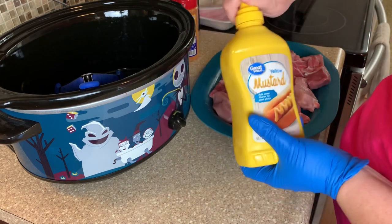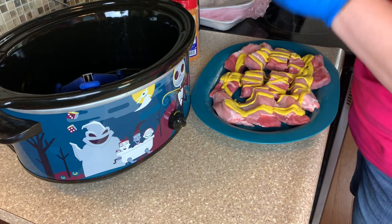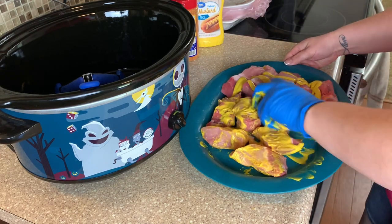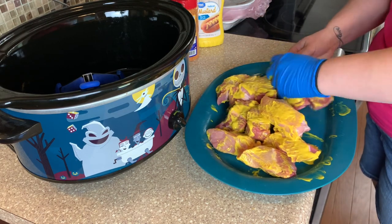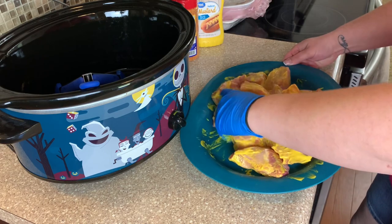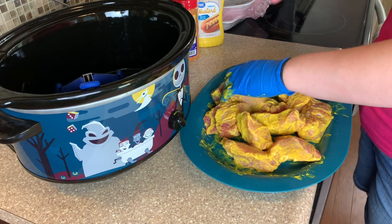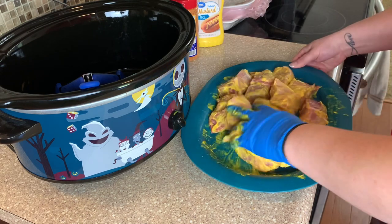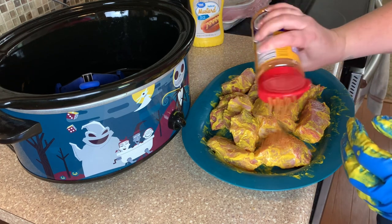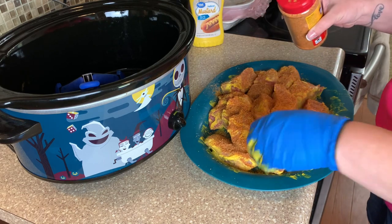That gives you an idea of what flavor we're going for. I'm going to do a good squirt with the mustard — mustard and pork go so good together. This is one of the things that Luke does when he smokes pork butts or ribs on the smoker. He uses mustard and it gives such good flavor. We still want that same flavor but we're slow cooking them inside, so now I'll give them all a good coating with the Hog Waller.